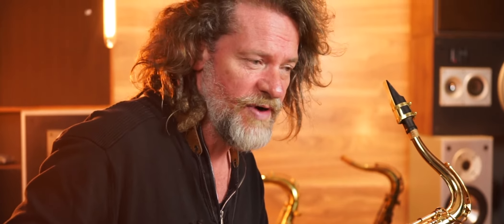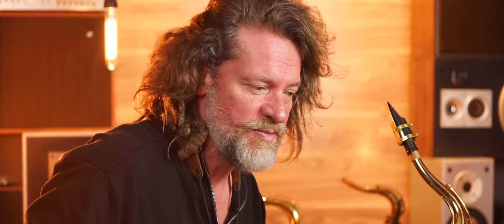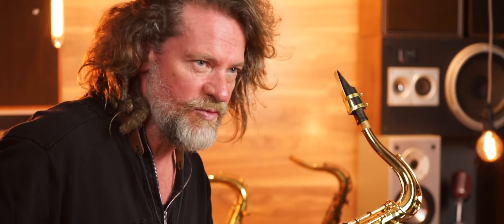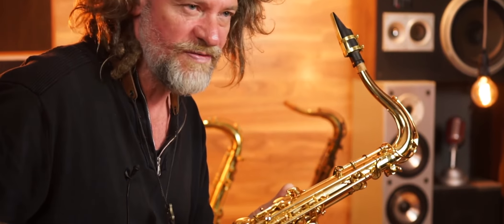All of them sound and feel great — the ergonomics across all of them are fantastic. In terms of tonal difference, this is probably the brighter one. It's really a personal selection: some people like a brighter sound, some people like a mid-range, and some people like a darker range. I tend to like the darker range, inspired by John Coltrane and Joe Henderson — that kind of tonal quality.